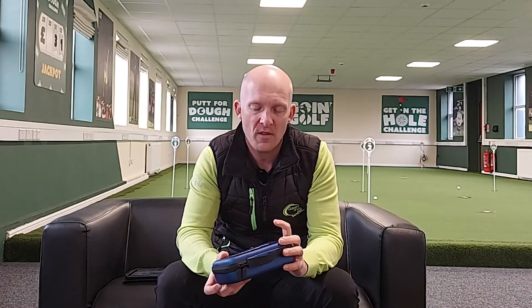Hi, Gary Shaw here, PJ Professional, and welcome to today's review. Today I'm bringing you a putting training aid and support aid. This is Putt by Biomech Instant Capture, and the company has produced putters in the past and now has ventured out into the training aid and feedback data market.